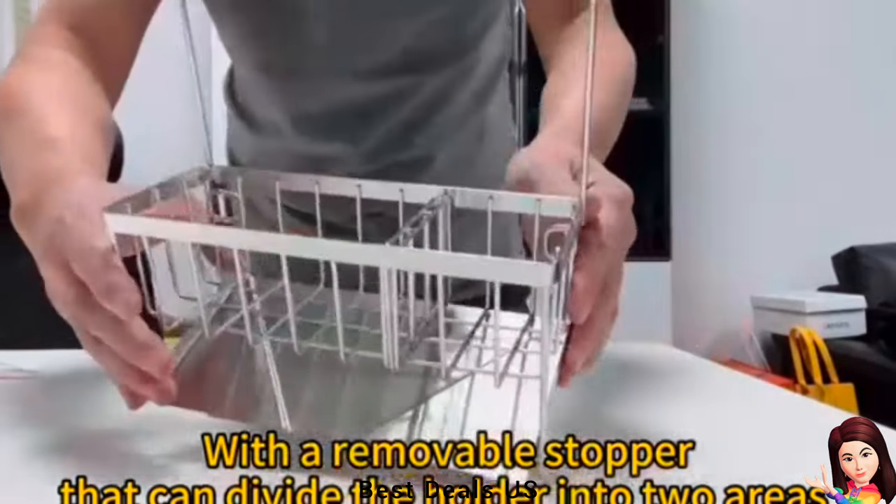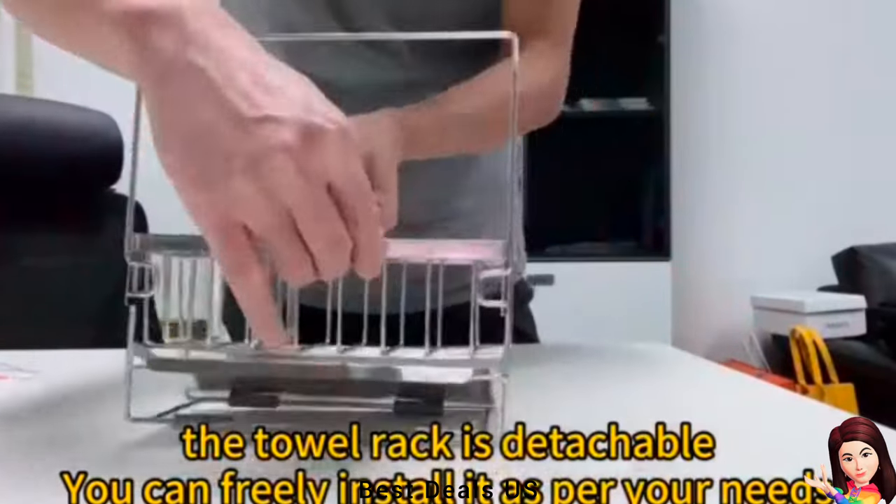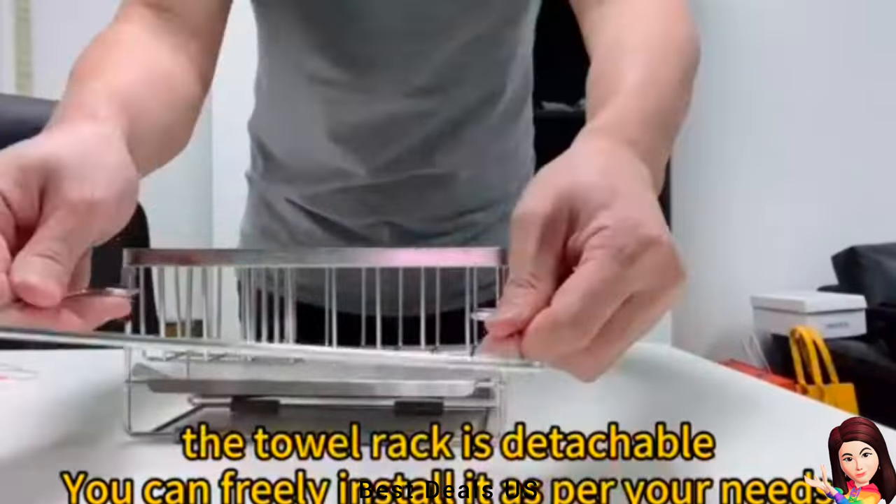The hollow design of the dish sponge holder can quickly drain water from the sink caddy and items, allowing air to circulate faster.